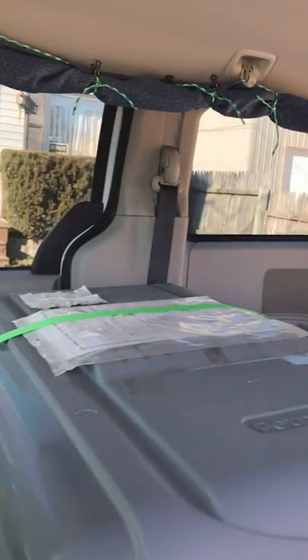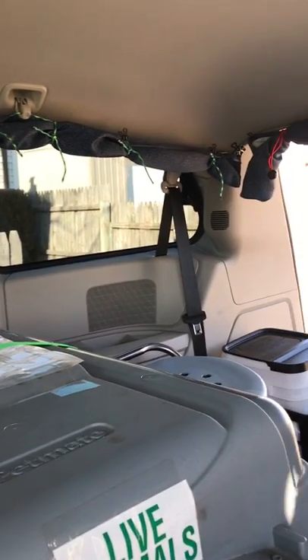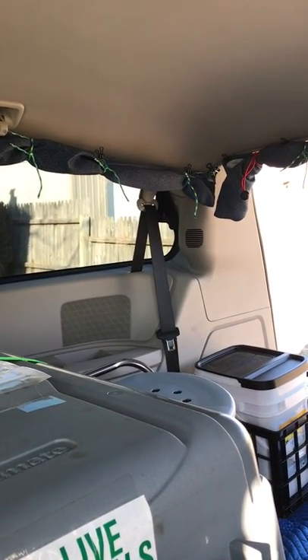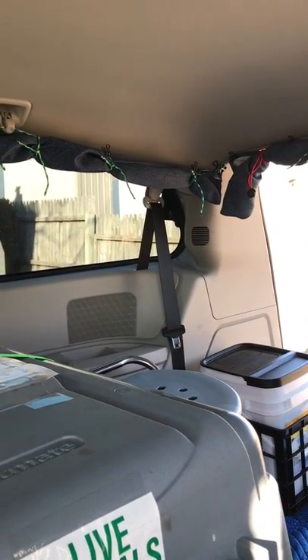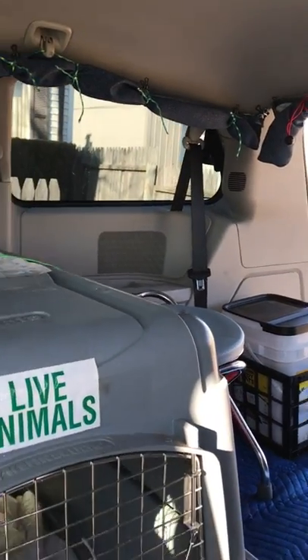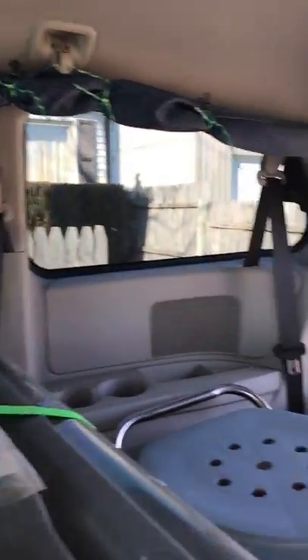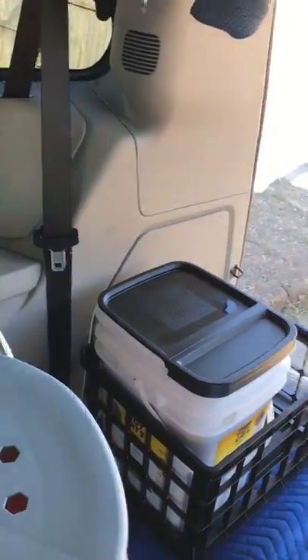If I have to get out of a situation in a hurry, I prefer to just get into the seat, turn the key, and drive away. This vehicle obviously has the best gas mileage, the best stealth ability, and can go anywhere — there would be no problems taking this into any big city.